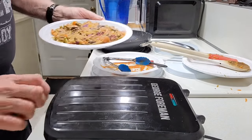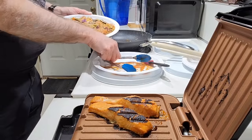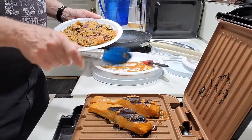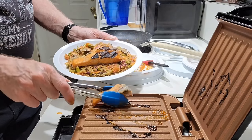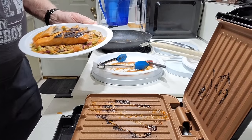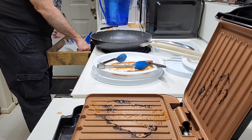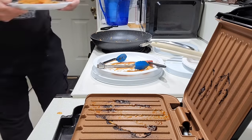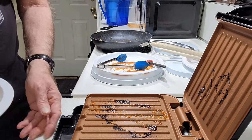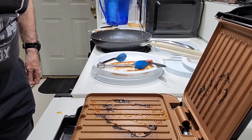That's all ready for the fish to go in. Now it's time to plate this up. Okay, let's try it — see how it tastes.